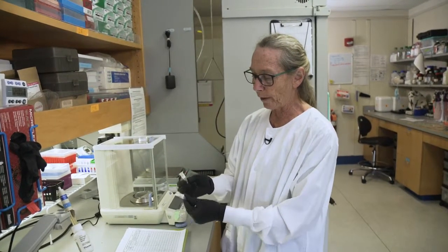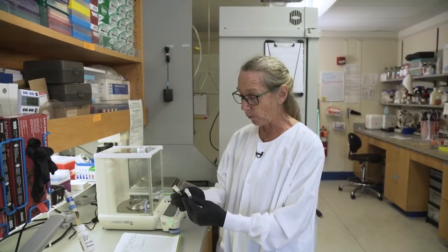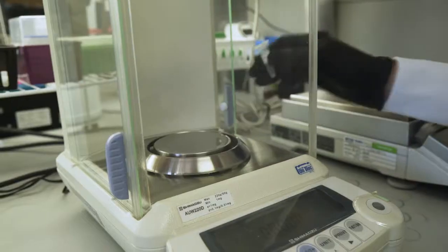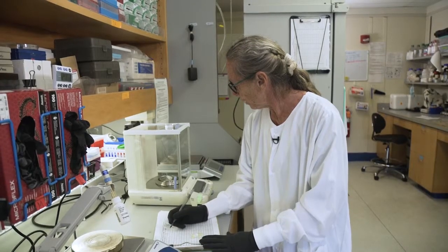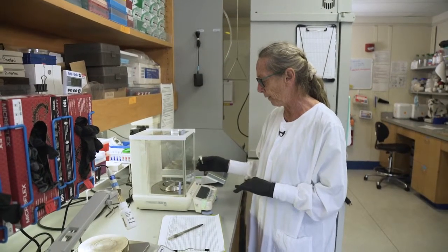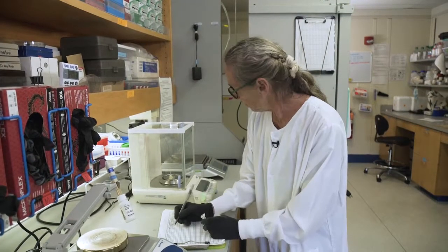We have two tubes — tube A and tube B — for each sample. Tube B will become an archive: it goes into the freezer with the tissue in lysis buffer, held in case we ever want to revisit that sample. We weigh both tubes and record the weight. This scale is very sensitive. Tube A weighs 1.032, and tube B weighs 1.048. Make sure the scale balances back to zero before placing the tube, and tare it if needed.